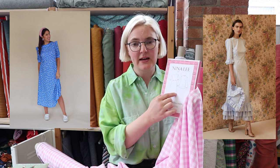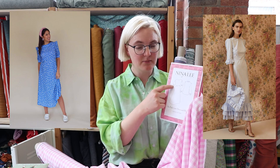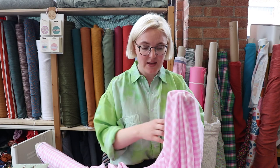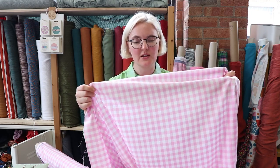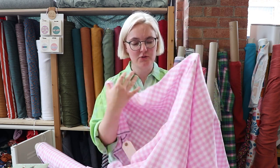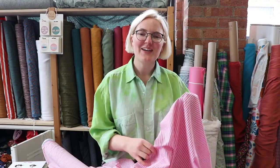Jenny saw a dress on the internet which was very similar to the Park Lane, but they had added an extra tier at the bottom to add a bit of a frill, and then some frills on the sleeves. We love a pattern hack and that's something we will be exploring. It is quite lightweight so you might like to line it, because obviously it's white so if you're wearing anything dark underneath it'll show through. But this is just a beautiful soft viscose gingham.